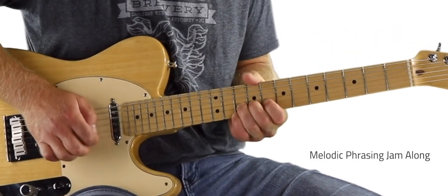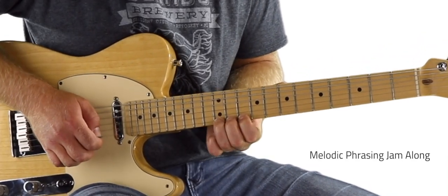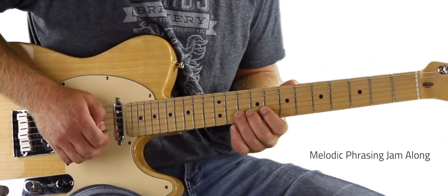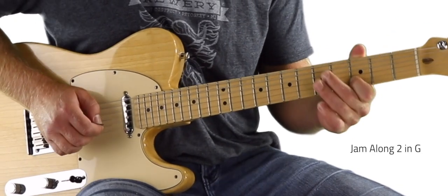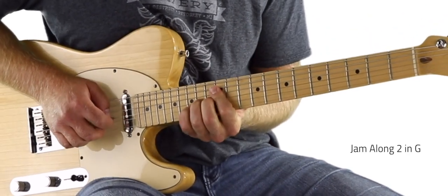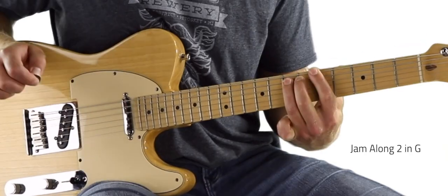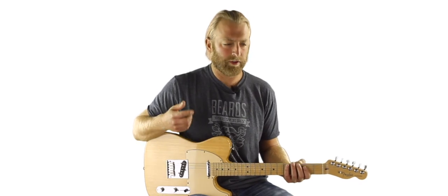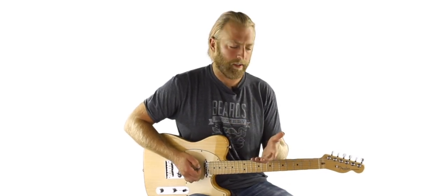We'll do that by learning short solo clips over a background track that demonstrates these different styles. After that, we'll have a faster country-style backing track and go over one short solo applying all these techniques, then figure out how to move them into different keys. The goal is to start thinking about these pentatonic scales musically — applying them in jamming situations, playing with bands, improvising, and turning our knowledge into something more than just running scales up and down the neck.